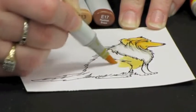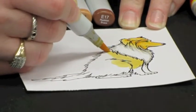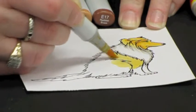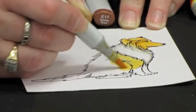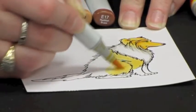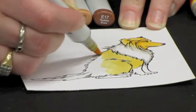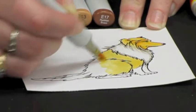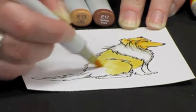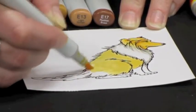This is all one section. You can use the edge of your marker tip or your marker nib, or you can use the very tip in the tight areas.